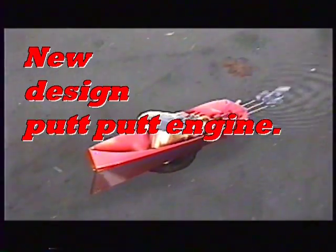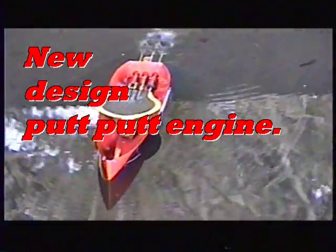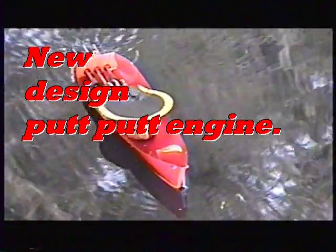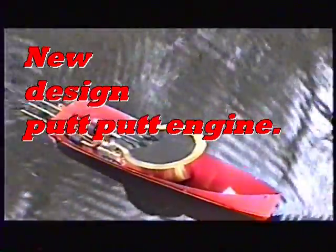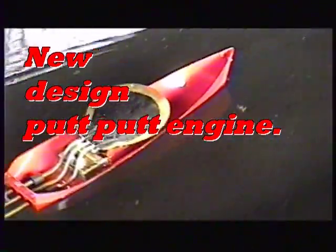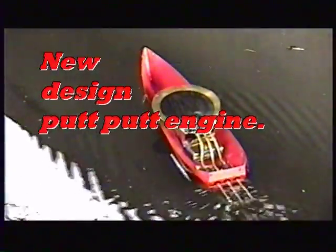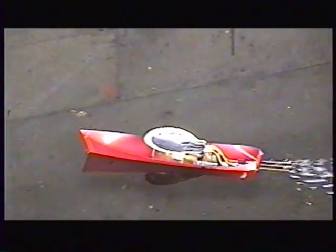Hi, I'm Darrell Canada and I'm pretty excited about this new design putt-putt engine. For several years I've been trying to design a small, easy to build engine that has decent power, does not require any special tools or skills, and goes a long way towards solving the problems that the little commercial made-in-India engines have. This video will show you how to build it.